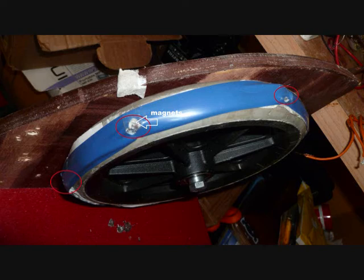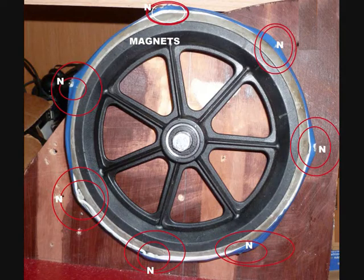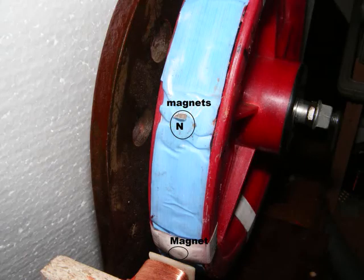The magnets are fixed to the outside of the wheel evenly. Try and keep them about two magnets width apart, though the magnets can be farther apart than that.